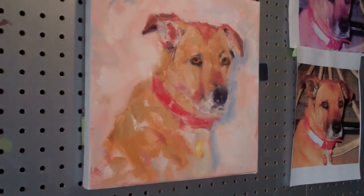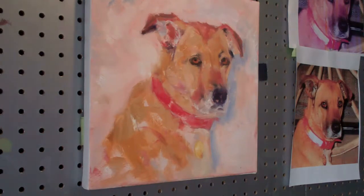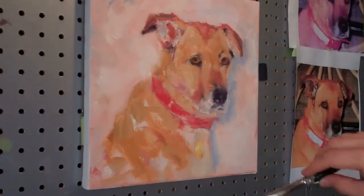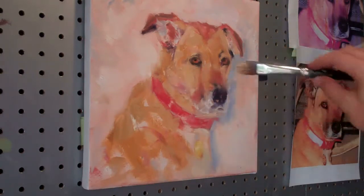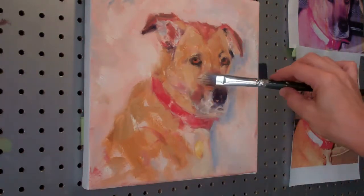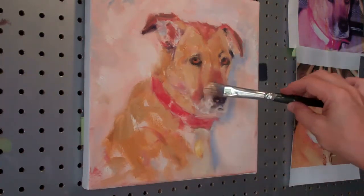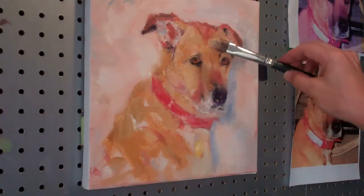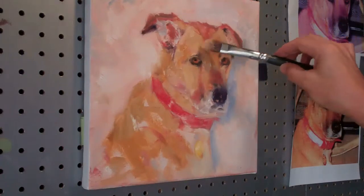This is clearly a lighter area in here, so I'll lift it with just a little bit of yellow. I'm also seeing some of that up here as well.